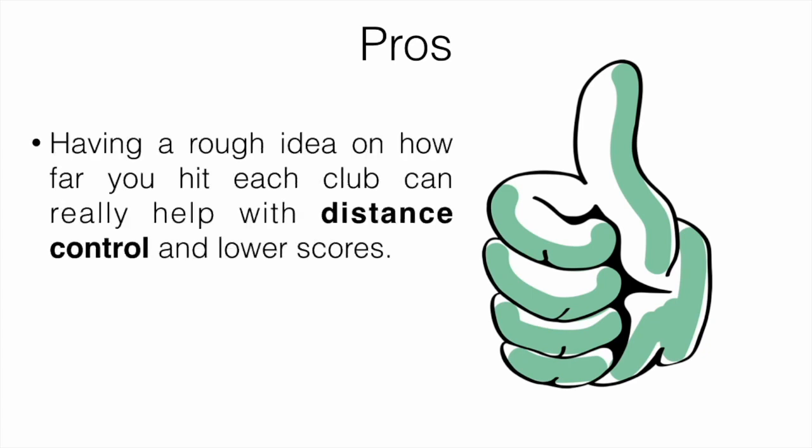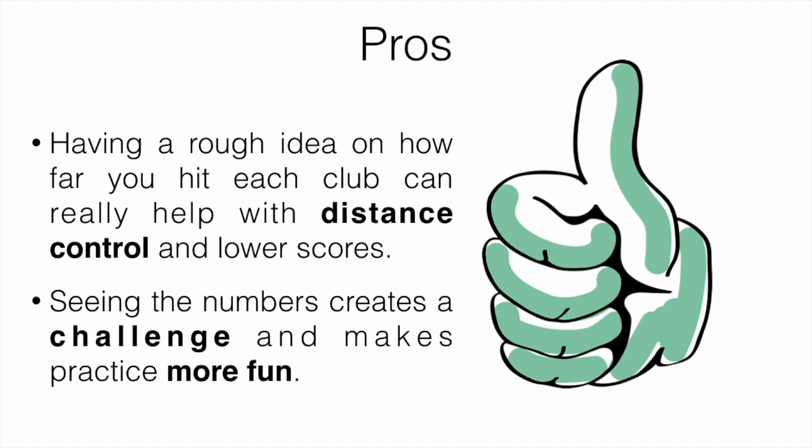Let's talk about the pros of these devices. Having a rough idea of how far you hit each club can really help with distance control and lower scores. Seeing the numbers creates a challenge and makes practice a lot more fun — if you're just hitting ball after ball without any tracking or numbers, it gets boring. Having numbers to work toward, trying to beat your distances, gives you more of a challenge, makes it more fun, and results in lower scores.